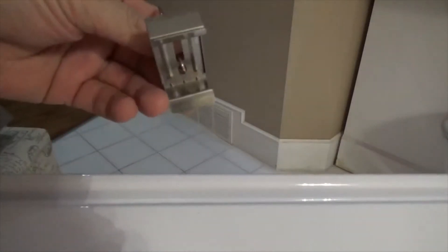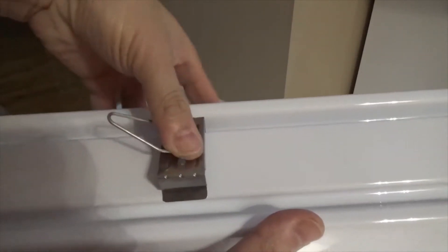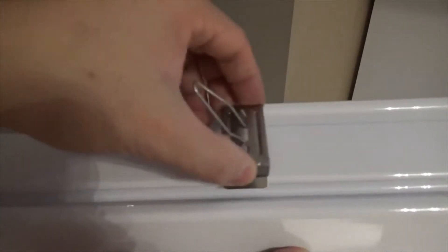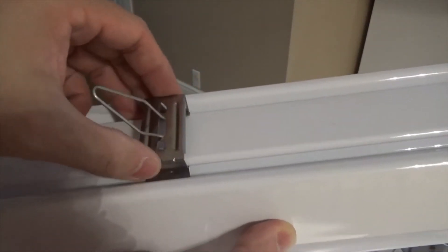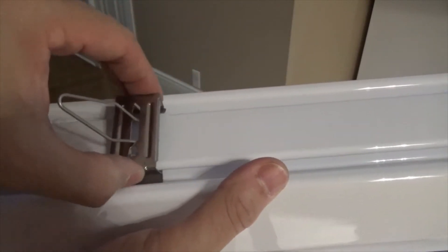I just want to show you guys this mount. It goes here and you just push it down and it clips in. The good thing about this is you can adjust it anywhere — it doesn't have a specific spot you have to install it on. Once you install it, you can still slide it.